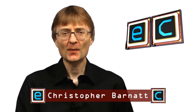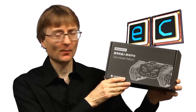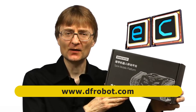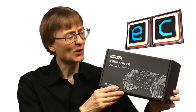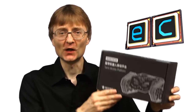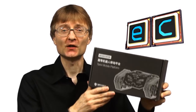Welcome to another video from ExplainingComputers.com. This time I'm going to be assembling the Devastator Tank Mobile Platform from DFRobot, combining it with a Raspberry Pi Zero W and a motor controller to build the basis of a robot, which I'll then build on top of in future videos. So let's go and have a look inside this rather exciting box.